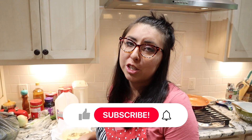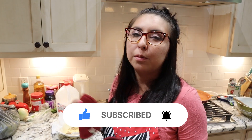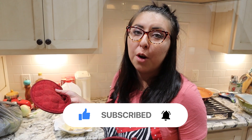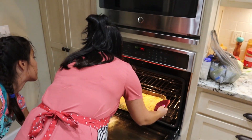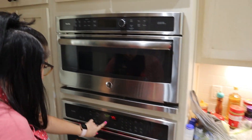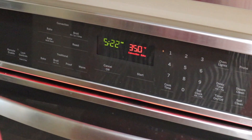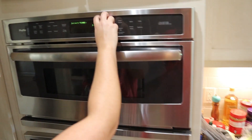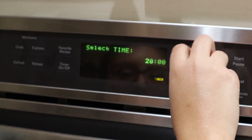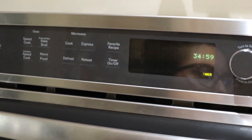Remember your casserole dish just came out of the oven from cooking the tater tots, so your casserole dish is really hot — I lost my mind a second ago and touched it, so just be careful. We're going to adjust that temperature down to 350 degrees and set our timer for 35 minutes. After that amount of time, if the egg isn't done all the way, we'll cook it for a little longer.